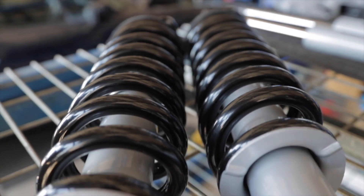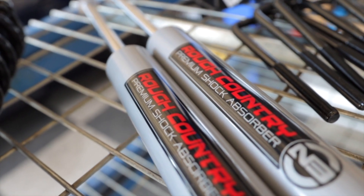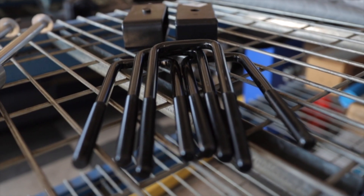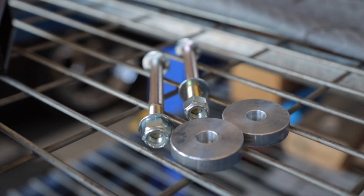In this kit, we're going to be doing the lifted struts for the front. You've got the N3 shocks on the rear, 2-inch blocks with the U-bolts, and because this is a four-wheel drive, we're going to be using the diff spacers.